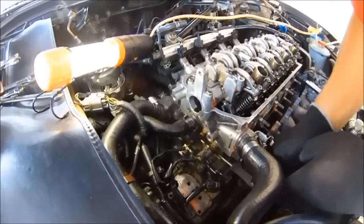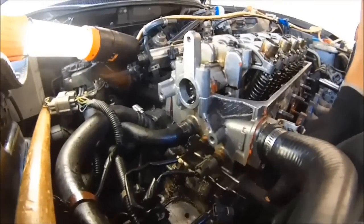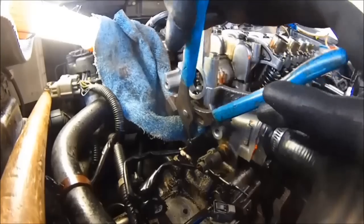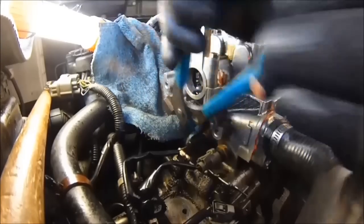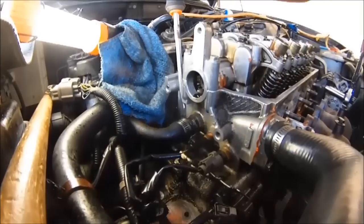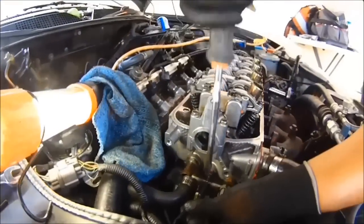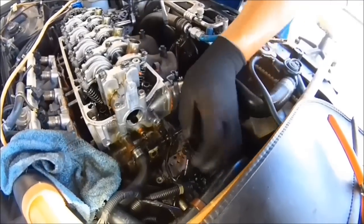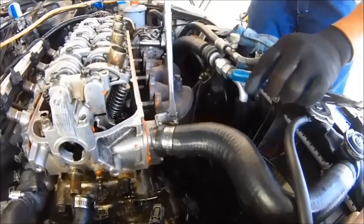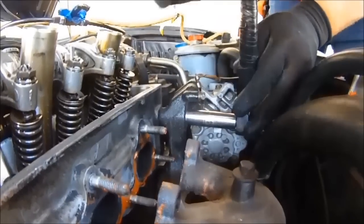This is the hose clamp on the cooling hose going to the cylinder head. What you want to do is put a rag over the hose and just break it free from the bond it has in there. Take that off. Now take this loose — that's the power steering pump bracket you're breaking loose.